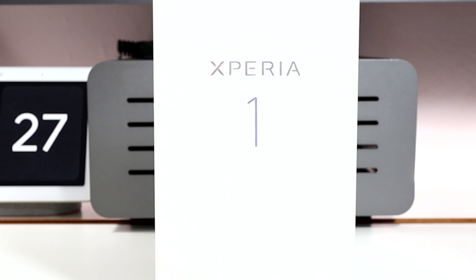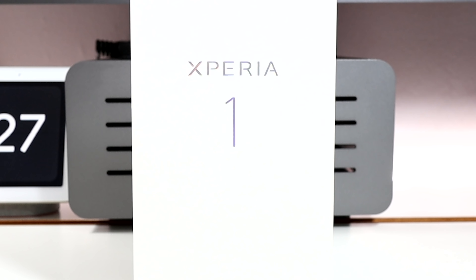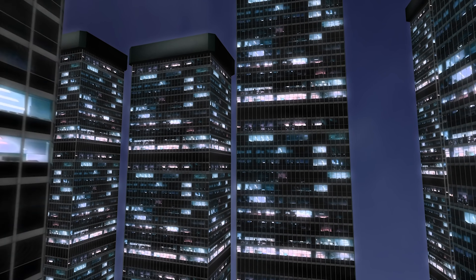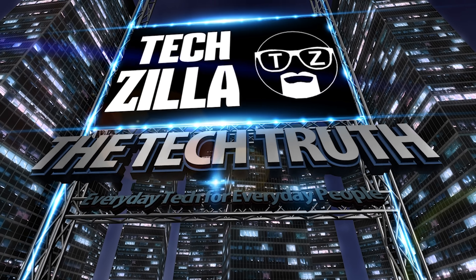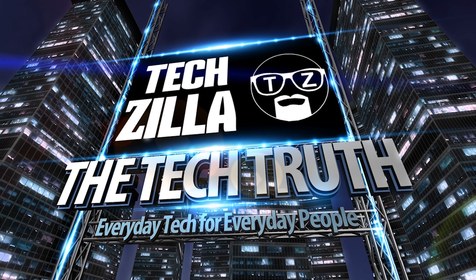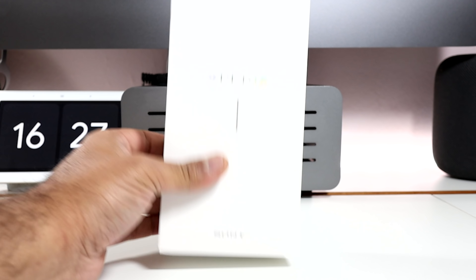The one I have been waiting for — the Sony Xperia 1 — unboxing and first look coming up. Welcome, I'm Techzilla and today I am unboxing the Sony Xperia 1.